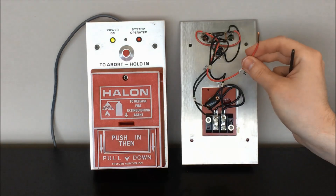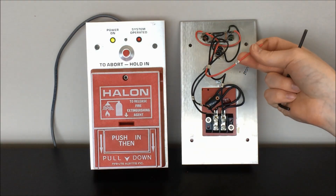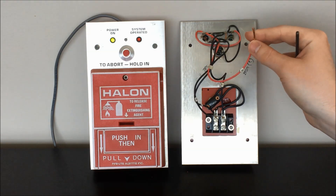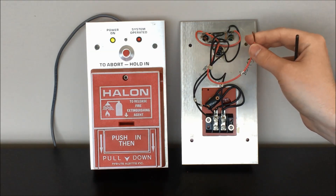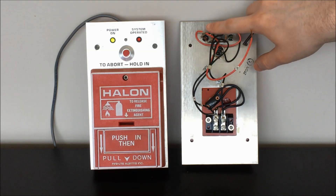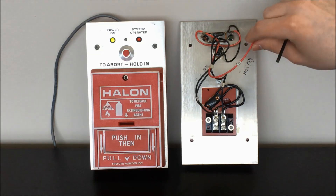Going step by step through what all of these do: this one green wire here — if you see a data sheet for these, it'll be labeled as the C lead. This is the connection for the constant 24 volts DC supply into the station, so this is actually supplying power to both of the LEDs directly.